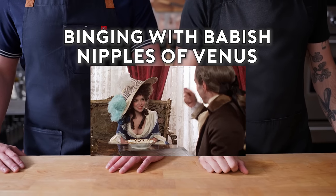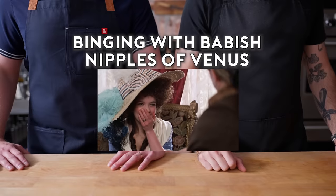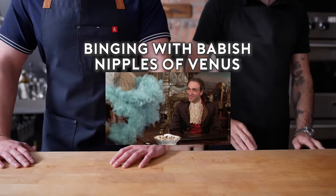Do you know what these are? Capetzoli di Venere. Nipples of Venus. They're Roman chestnuts in brandied sugar. Try one. They're wonderful.